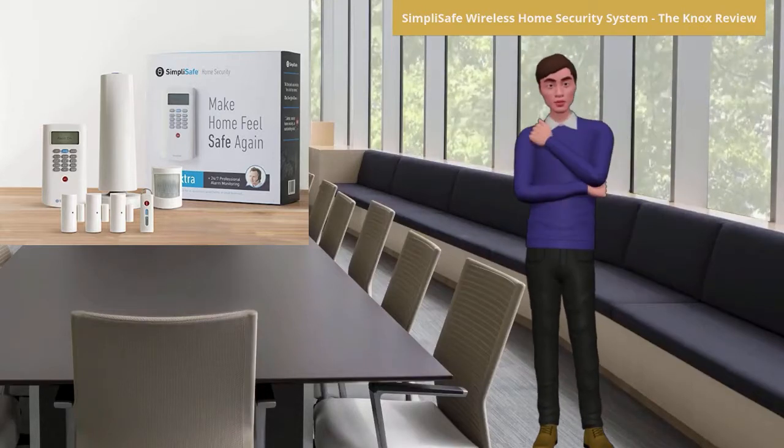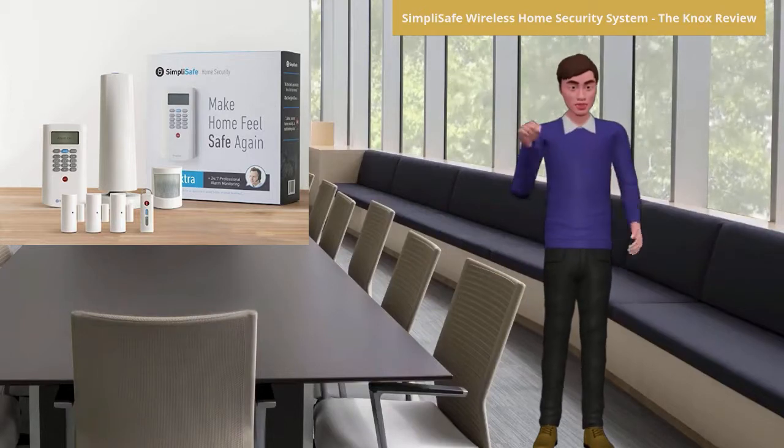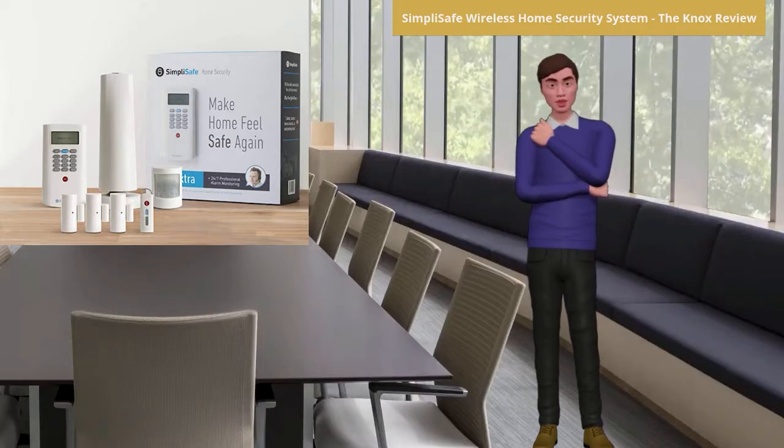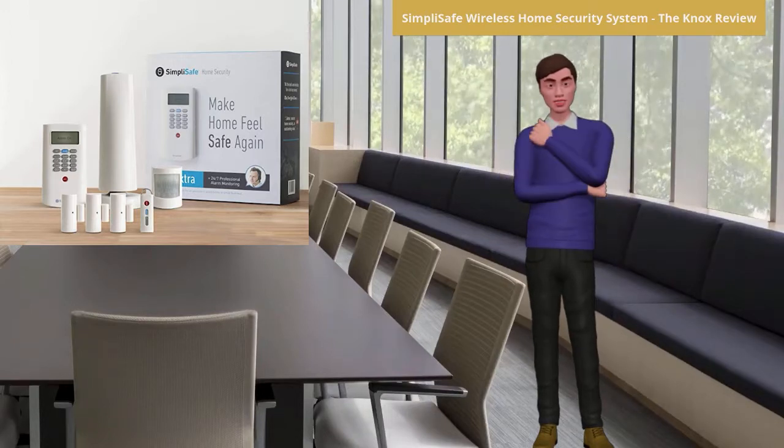The entry sensor is utilized to guard and protect the garage, back and front door, and also the glass windows. The 105 dB siren is very loud and will alert you and a monitoring center immediately. The siren even works outside your home, alerting your neighbors concerning an intruder.